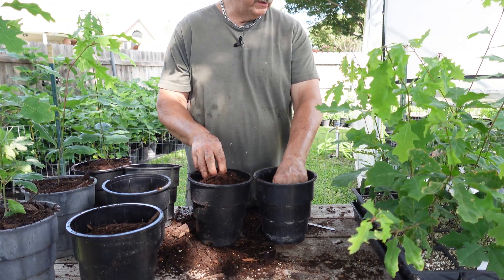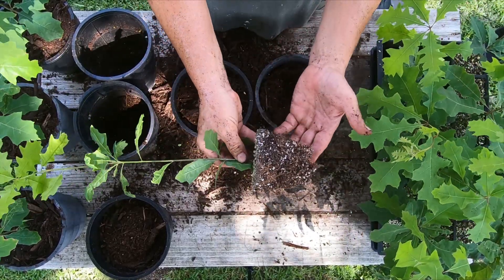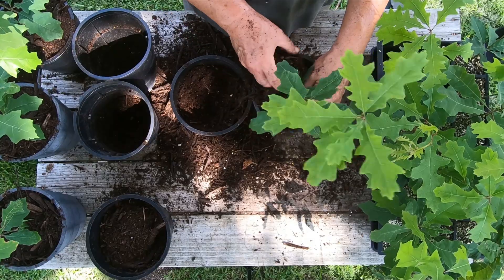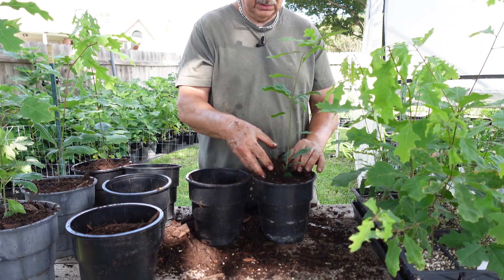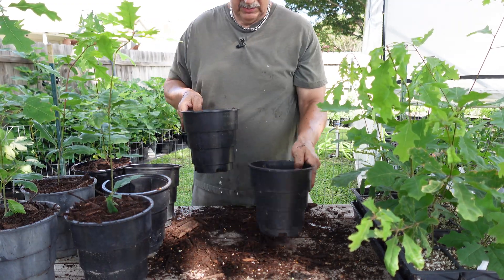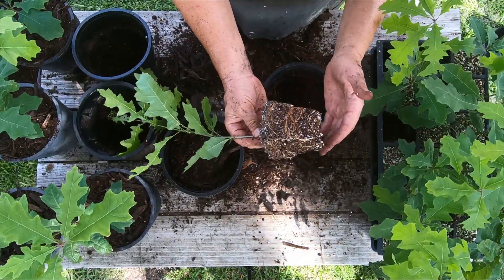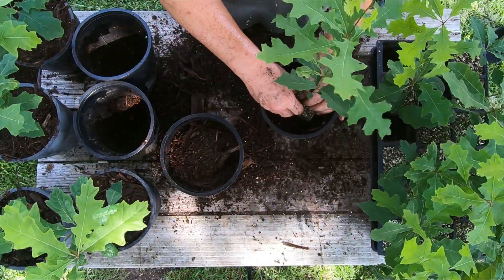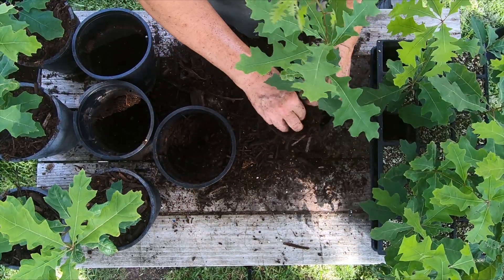I'll give them a good soaking and they'll be fine. Here's a nice one — again, full root systems all the way around. I did try another mother tree this year for my Shumard red oaks and it's done really well. You can see there are some new roots just starting to come out right there — they hadn't made it to a hole yet, but now they can take off right down into this fresh soil and start growing.